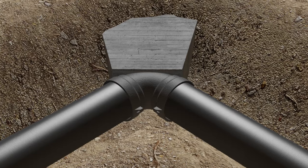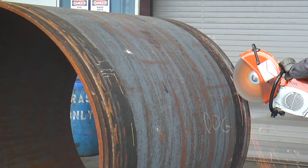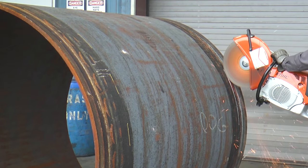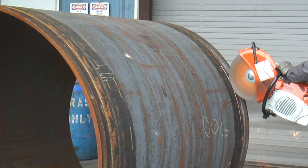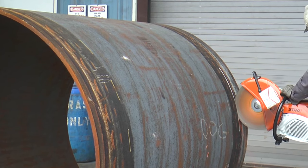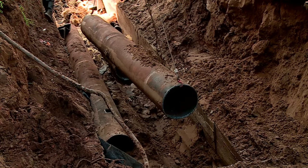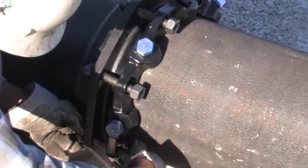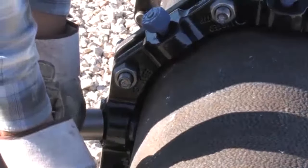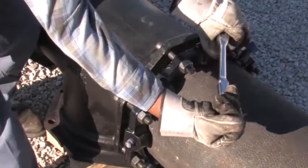Thrust blocks are commonly used with push-on fittings. This type of fitting can be difficult to install, and when pipe has to be cut in the field, extra time and effort is required to bevel the end of the pipe to enable insertion of the spigot into the fitting bell. This requires powered equipment or special rigging tools. Taking a push-on joint apart can be even more difficult. The mechanical joint, on the other hand, is very adaptable to changes and fabrication in the field. Pipe cut in the field is easily inserted into the MJ bell, and the joint is made by tightening some bolts.